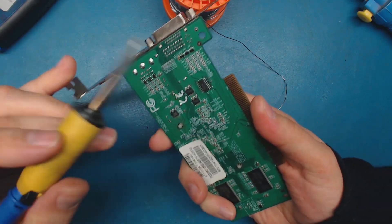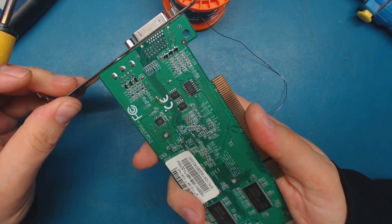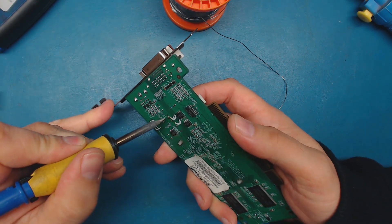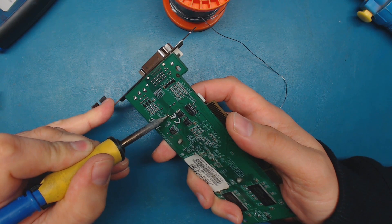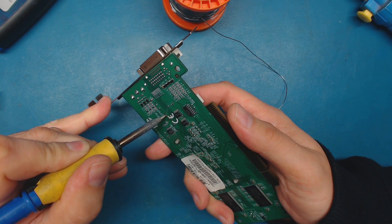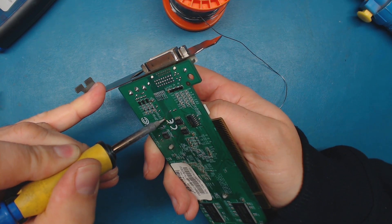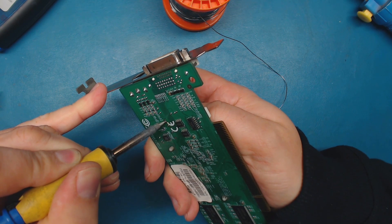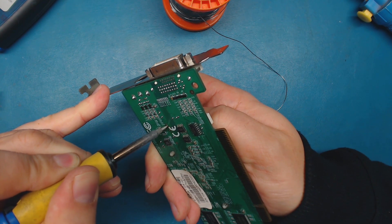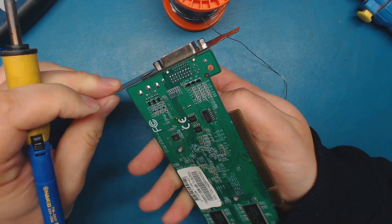Sometimes you can preheat the area with a heat gun - that does help some. Since you have one side broken free - you can actually see it moving there - sometimes if you've got one side broken free, you can actually rock the capacitor out of there. You've got to be very careful when doing this because you can actually break the via or the solder pad. And there it is - it just popped out.